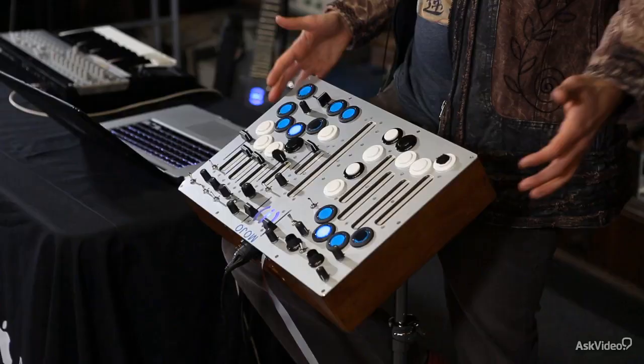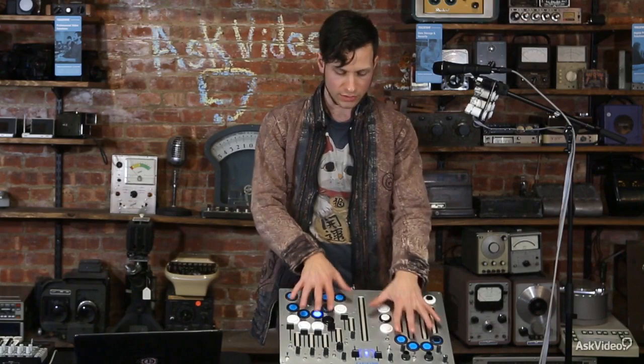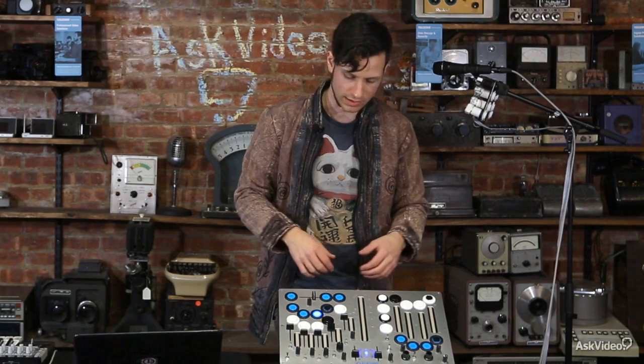This is a really mature design and its main differences with a commercial controller you might buy in a store or online are that it's made really well, it's easy to repair, and it's got this whole ergonomic thing going on with the shape of my hand so it's easier for the way that I mix and manipulate sounds.